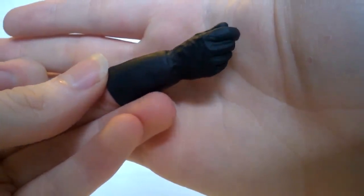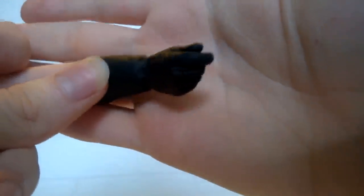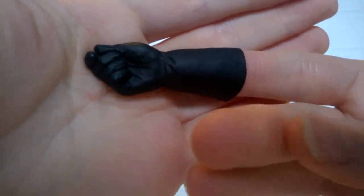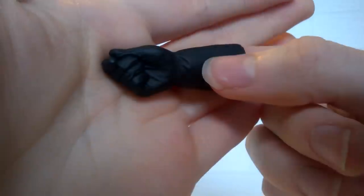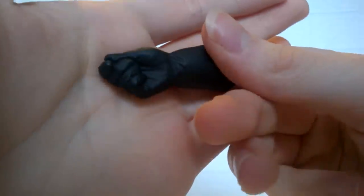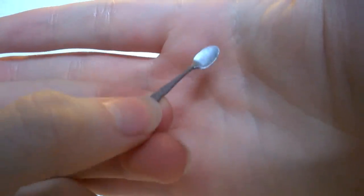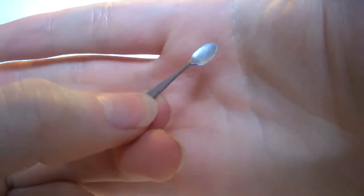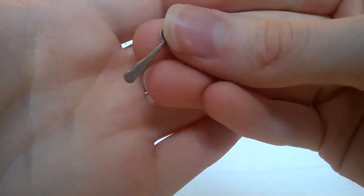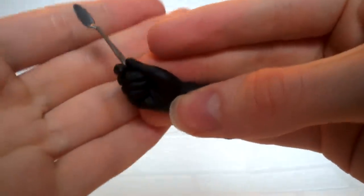Next up we have the gauntlet — from Robots of Sherwood — with some really nice detailing including all the different creasing and stitching lines. The fingers have been detailed nicely, though they don't move — they're just in one fixed position. To go with the gauntlet we have the little tiny spoon, which has been detailed really well for its size with all the different paint apps, and even engraved detailing on the handle. It can just be placed into the top finger of the gauntlet so the Doctor can hold his spoon.